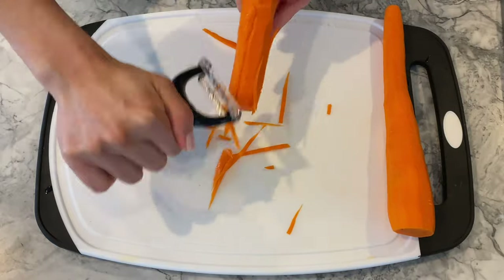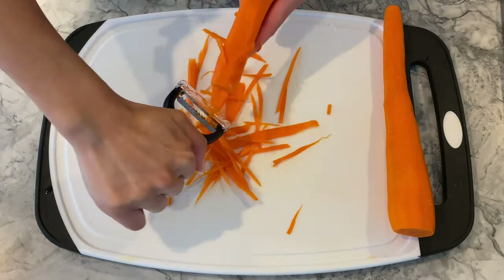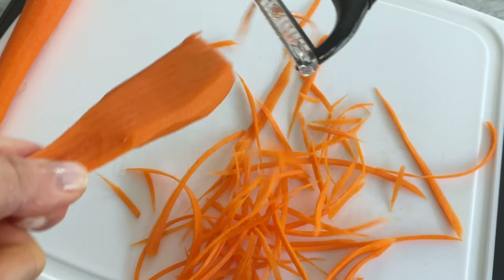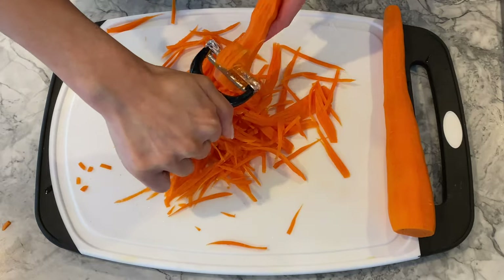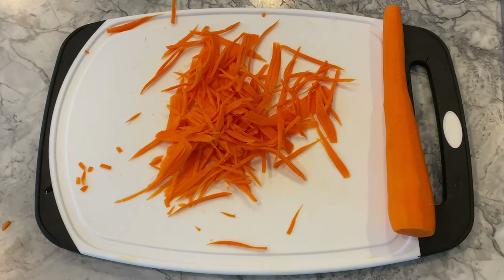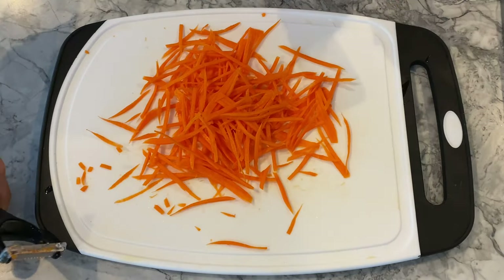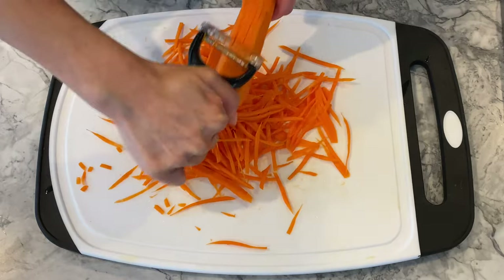Likewise, I'm going to use the peeler to julienne about 250 grams of carrots. You will notice that you can peel the daikon radish with more ease than a carrot — daikon is less dense and has higher water content. It is also an excellent source of vitamin C, folate, and potassium. On the crunchier side, carrots are also highly nutritious, with vitamin A, beta-carotene, vitamin K, and calcium, excellent for bone health.